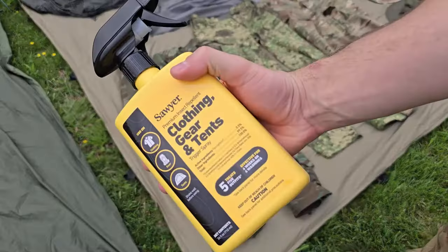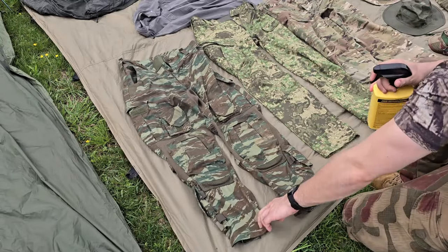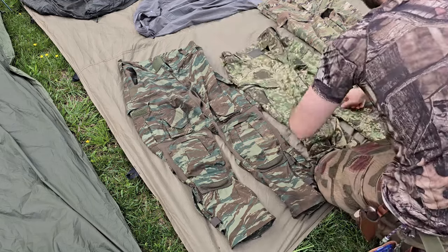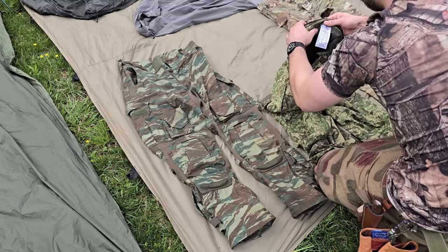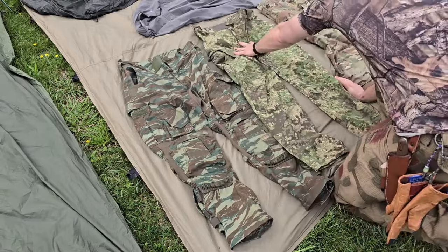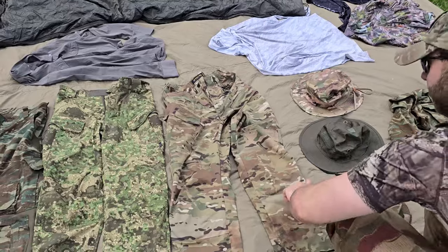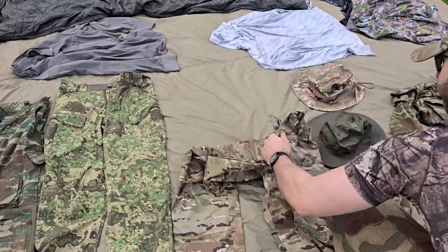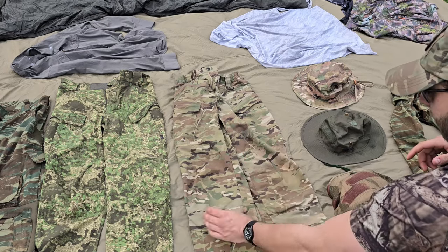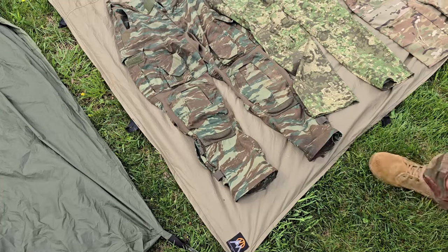Let's switch to the spray bottle — make sure you shake it up good to get everything mixed together. From left to right: these are my Arktis Greek Lizard Ranger pants, then a pair of outdoor tactical pants I got from Military First about a month ago — I feel like this is going to be one of my main go-to summer pants because they're a very lightweight material. Then these are my Hardland tactical multi-cam pants, which I treated in the permethrin video I did last year. As you can see I've worn these a ton and they're still holding up great, so I'm going to coat them again.